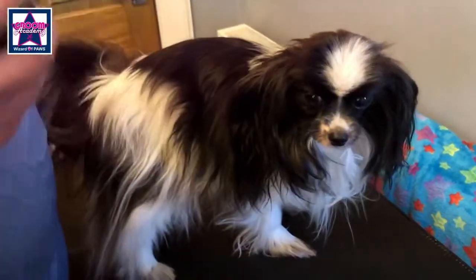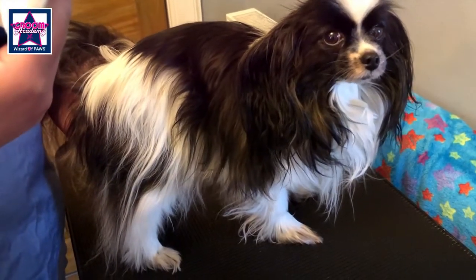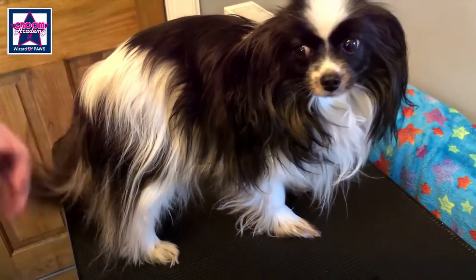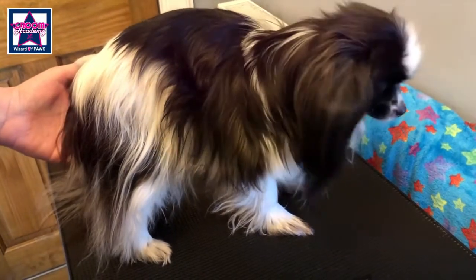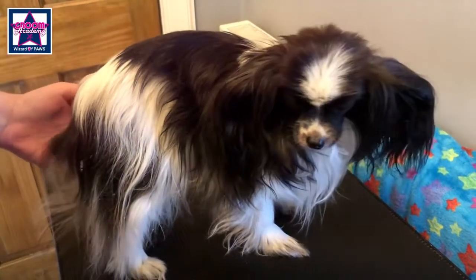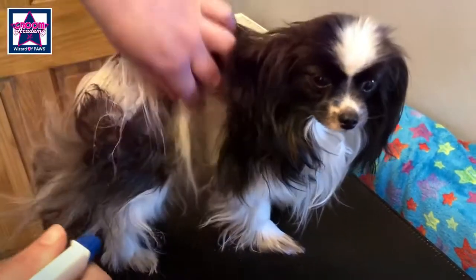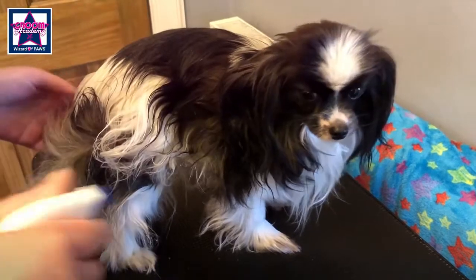She's got a good conditioning de-matting spray. This is Show Silk Unigroom, but any will do. Give her a nice spray and make the coat nice and damp. This just helps with friction and makes it easier for the brush to go through.